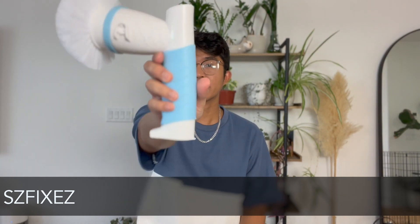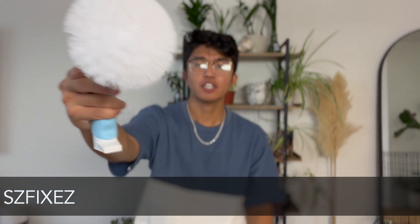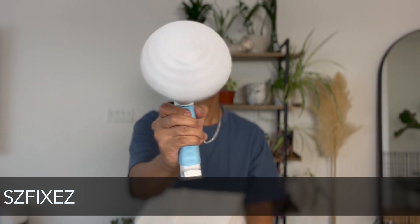The first one is from SZFixes. This is their electronic scrubber cleaner — I got the blue version. To insert any of the cleaning scrub attachment heads, you simply just insert the head vertically. Overall, it's just a one-button push mechanism. Keep it simple — I do like it.